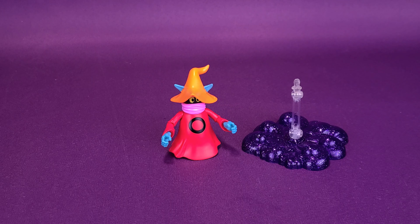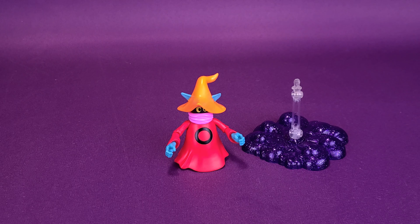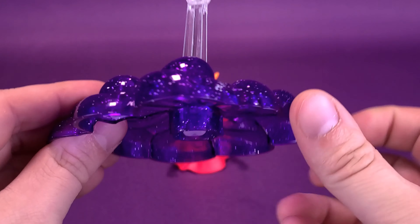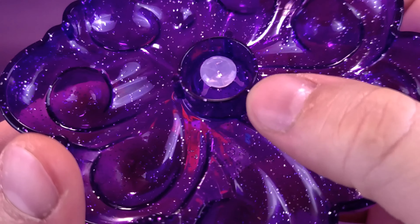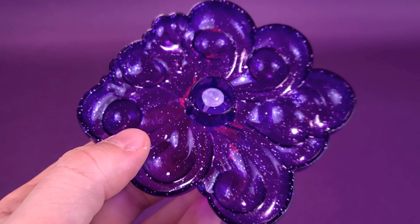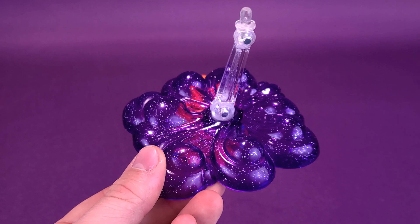Let's move on to the accessory department. Orko comes included with a display stand. It's actually really beneficial because without it, poor Orko would just be scooting on the carpet. It's nice to have him levitating, and you wouldn't be able to pull that off without fishing line from a ceiling. So at least Mattel included a display stand. It's a puffy cloud with glitter, done in translucent plastic. The arm was a separate piece from the base — once you force it in, it latches onto little plastic ledges inside, so removing it would likely break those small purple pieces. It's a one-and-you're-done scenario.